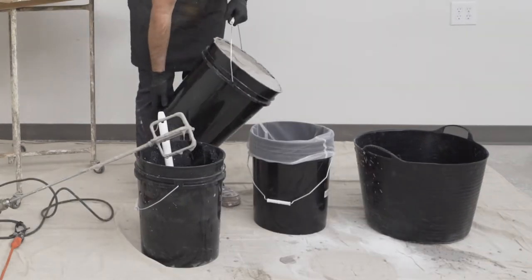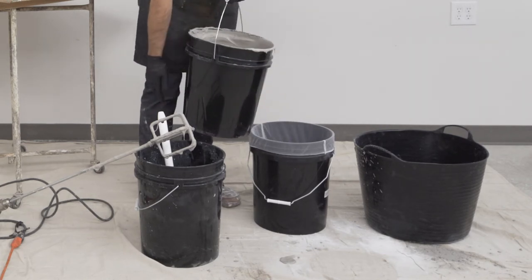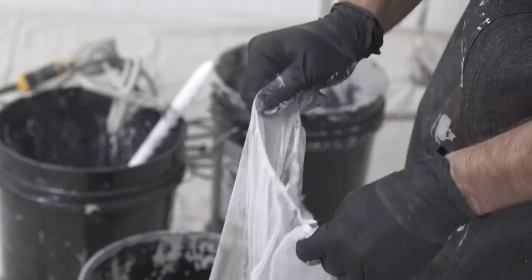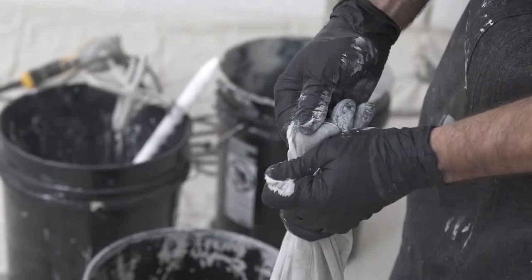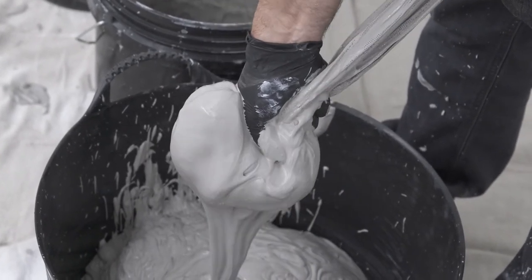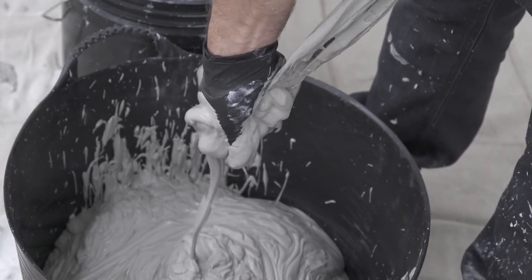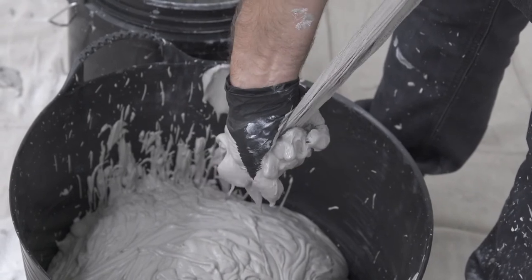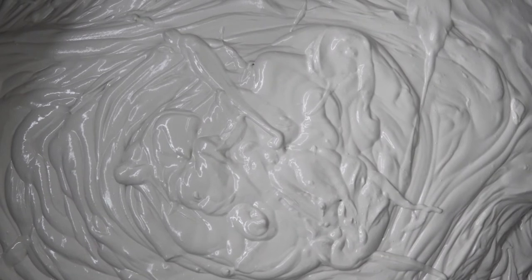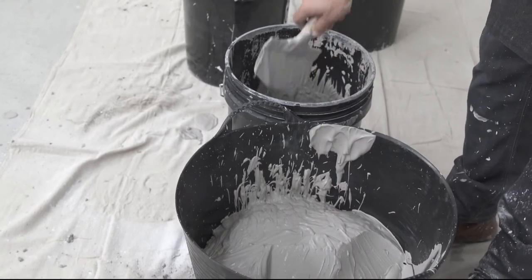Place a five-gallon paint strainer over a clean bucket. Pour about one-third of the mix into the strainer. Shake the paint strainer over a larger mixing tub to help the plaster drain through. Squeeze the last of the plaster through, taking care not to rupture the strainer with your finger. If the mix thickens and doesn't pour easily, quickly remix with the drill and it will flow again. Repeat until all of the plaster has been strained, then transfer the strained plaster into a bucket for ease of application.